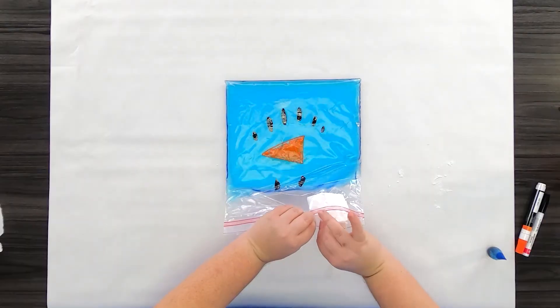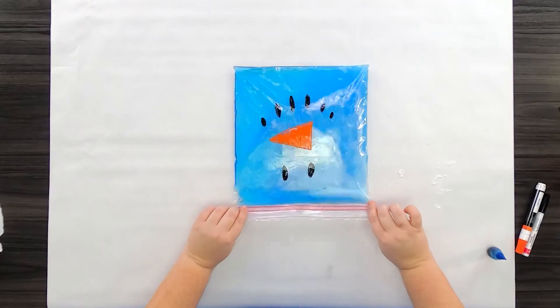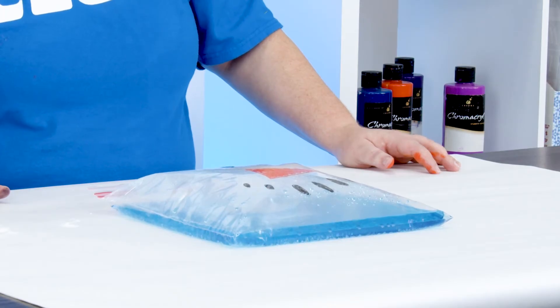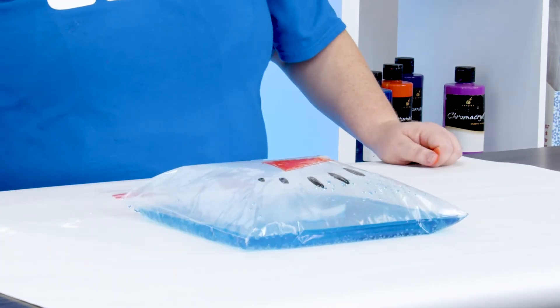Slip it in and then finish sealing the bag right up. Pick up the bag, give it a good shake, and then lay it down and watch what happens. Do you guys see all the bubbles? That's the baking soda mixing with the vinegar — it's creating a chemical reaction and letting gas fill the bag.